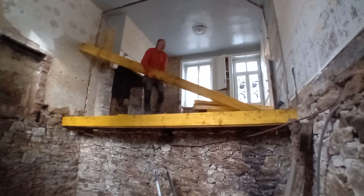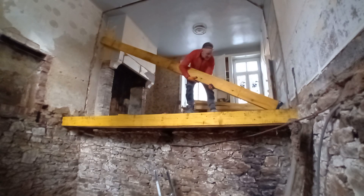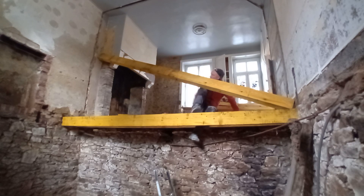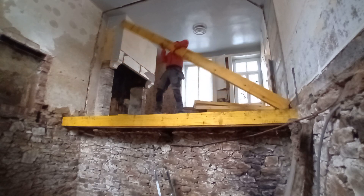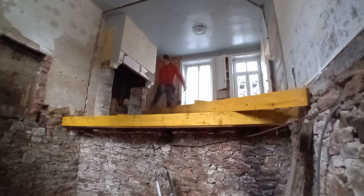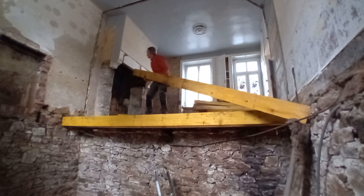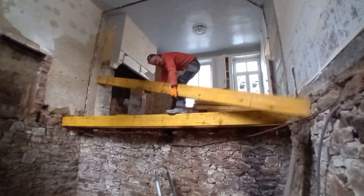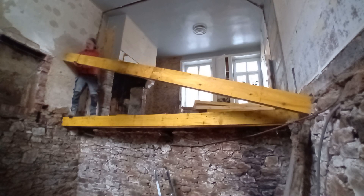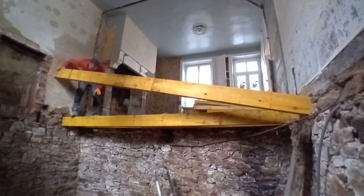I got tired of going down the steps to the cellar, so I was clambering up like a mountain goat. The trick is to slide the beam in low, which I'm not doing here — I took it out and came in low. It's a little bit difficult because these beams are longer than the width of the room, and it's awkward with a big giant fireplace in the way. I'm going to keep that fireplace — it's going to be where our hob goes and the extractor will go up into it.